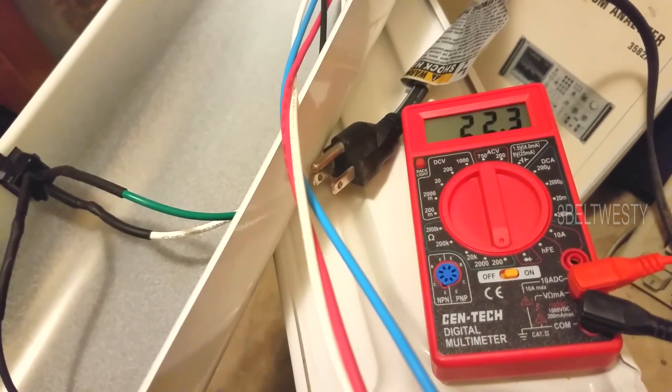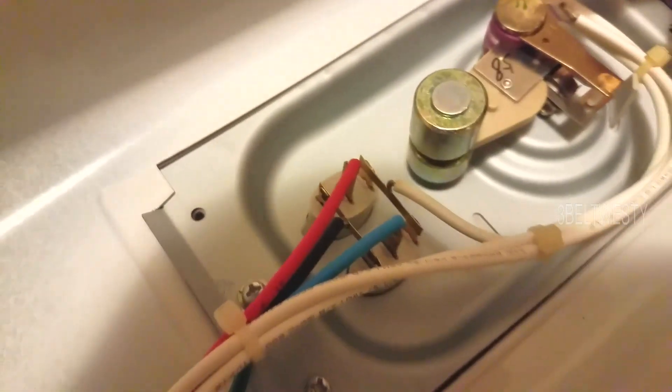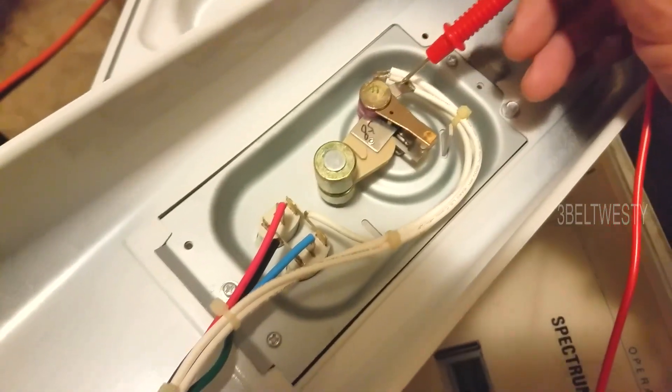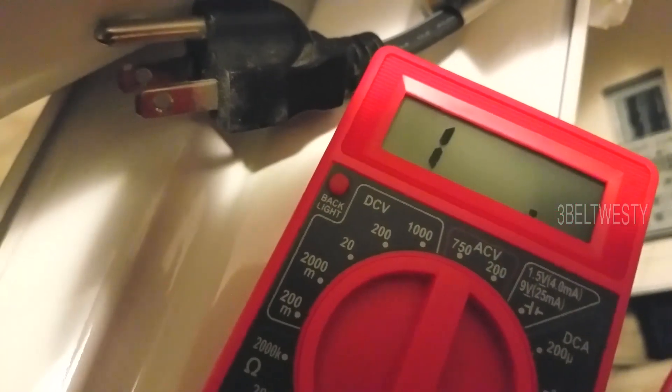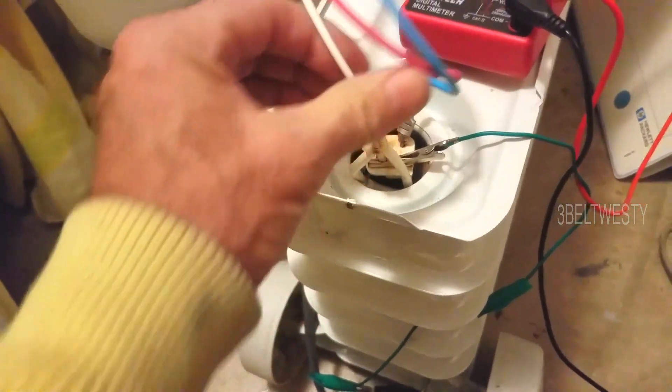They're different because one's 600 watts and one's 900 watts, so the heating elements are good. Now going in here — I suspect this is the thermal fuse. Going from that connection to one of the whites over here... it doesn't matter which one I connect to; they're both open. There's nothing there. If I connect any of these whites, it doesn't move at all. So the heating elements are good, but there's no connection through the thermal fuse.